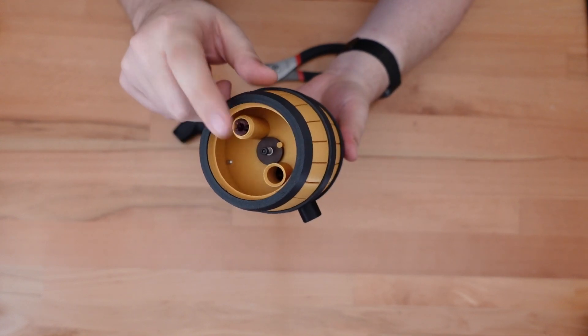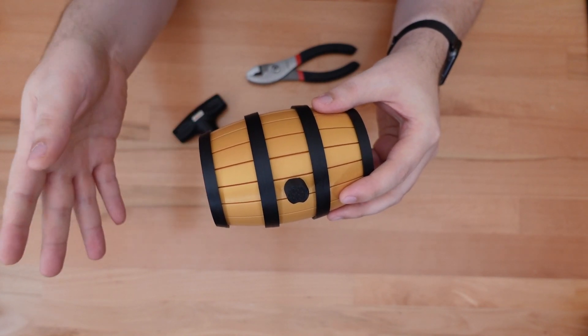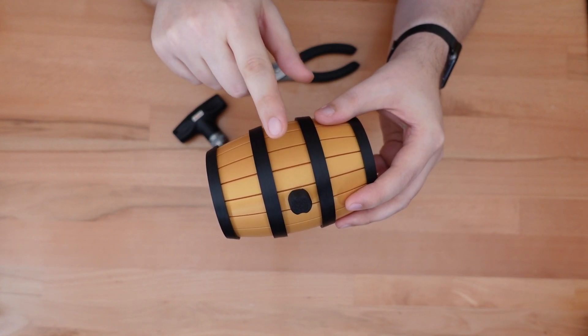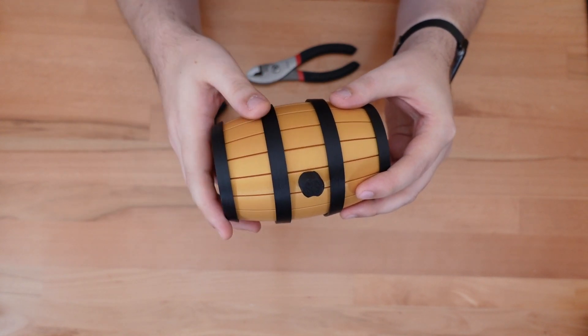Now the cork's back in, we'll just toss the lids on and be good to go. Of course, if you're printing this for the first time, you do not need to print this upgrade. Just make sure that you select a center shell piece that's specifically made for the 4mm diameter pins, and make sure you're printing the right cork size as well.